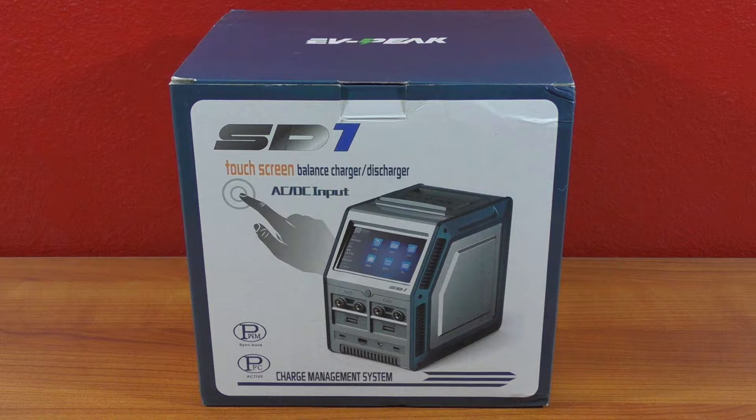But mainly number two, I wanted to get some of the new high voltage lipos that are out there, and my current charger — which I've had for many years, a Team Orion Duo, a fantastic charger — will not support those. So I went out and picked this up.